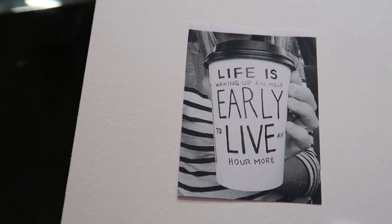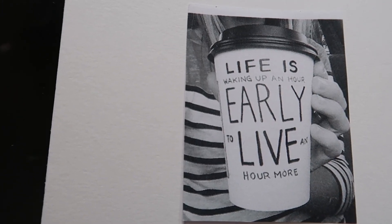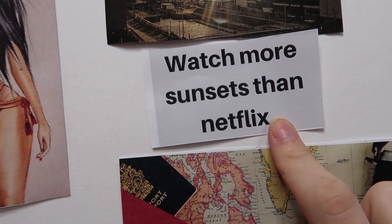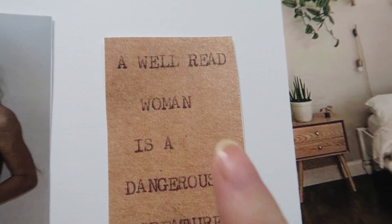I also wanted to include a bunch of quotes that I love that feel relevant to my life. The first one says: "Life is waking up an hour earlier to live an hour more." Since I sleep until noon or 1 p.m., this is really a kick in the ass to remind me I don't need to sleep all day — go to bed a little earlier, get up, get more stuff done, focus on my career, and be in the moment. The next one says: "Watch more sunsets than Netflix," and it's going right under the sunset picture.